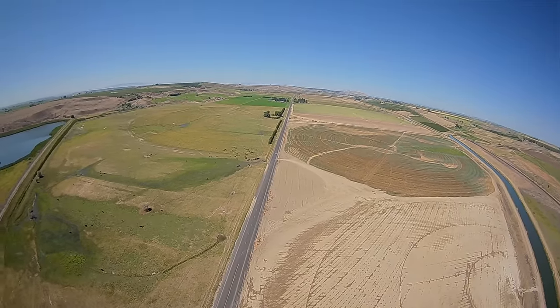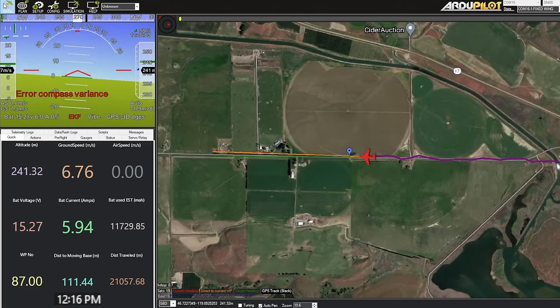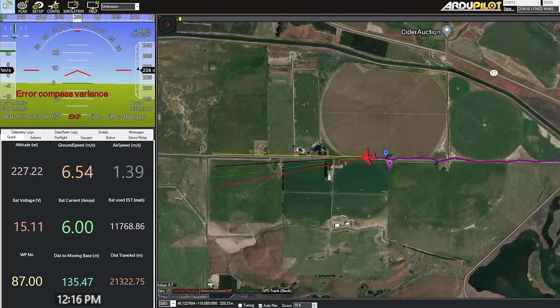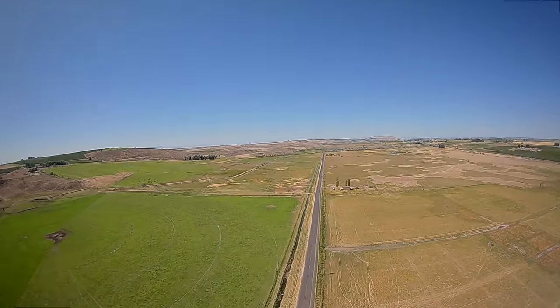Look at all these cows! So I think we're definitely sustaining flight on solar power, but some of that solar power might be coming from thermals. Still counts — it's still solar power. Now we're up to 16 volts, but that's because the motor's off.